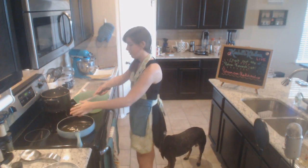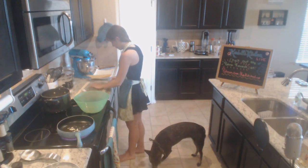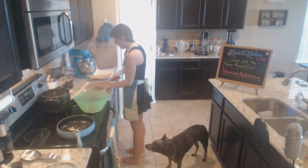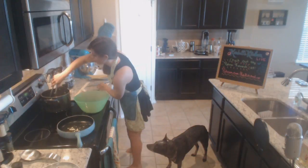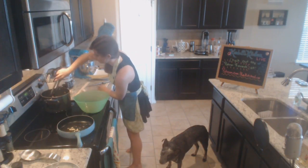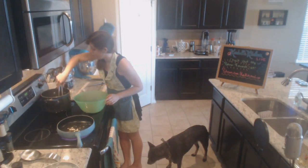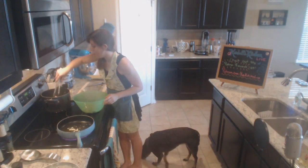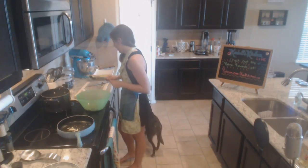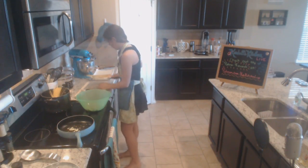Get your garlic in there. The key to making a good pasta sauce, especially if you're doing it quickly without letting it sit on the stove all day, is layering your ingredients. We don't want to just throw everything in the pan and heat it up - it won't have the same flavor profile. That's why we're doing the garlic first.